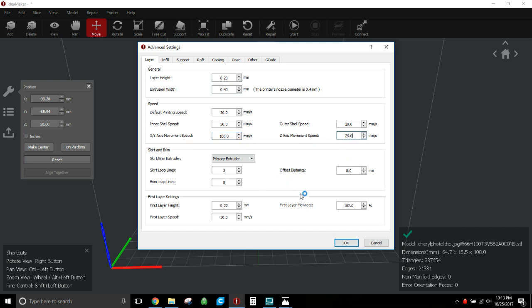I'm not using a skirt so that doesn't matter. I do brim loops of 8 with an offset of 8mm. My first layer height is slightly thicker than the standard layer height — I do 0.22mm. First layer speed at 30mm/s, and I bump the first layer flow rate up to 102.